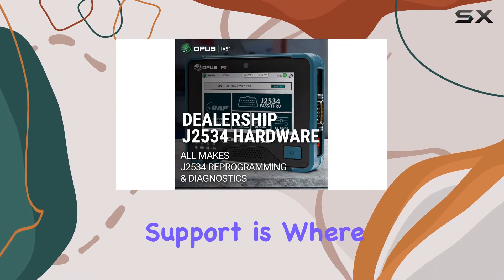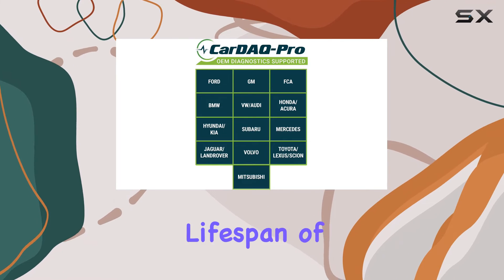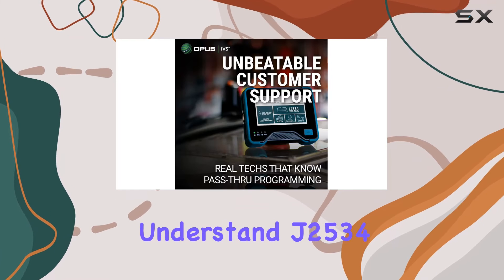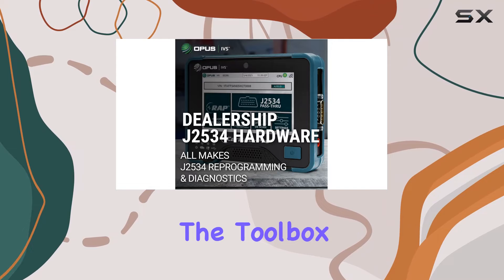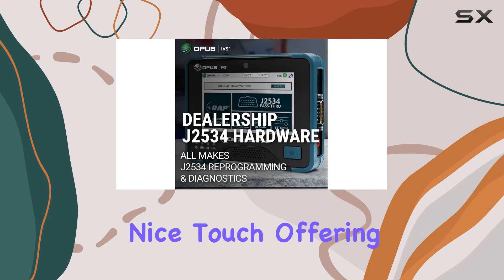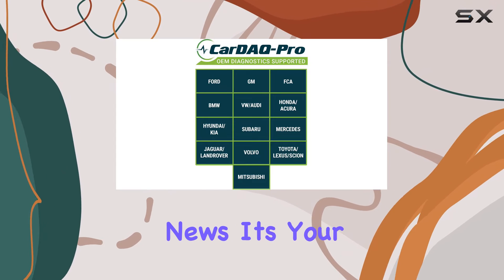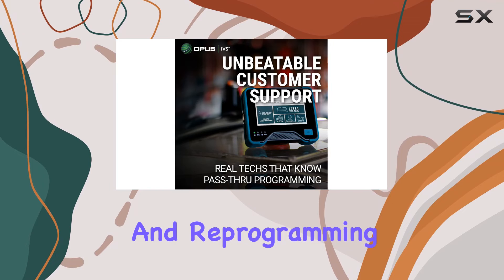Technical support is where this tool truly shines. Enjoy free assistance for the entire lifespan of the tool, provided by technicians who not only understand J2534 pass-through but also comprehend the intricacies of vehicle repair. The Toolbox feature is a nice touch, offering educational video tutorials and real-time news — your go-to resource for staying informed and confident in your diagnostics and reprogramming tasks.